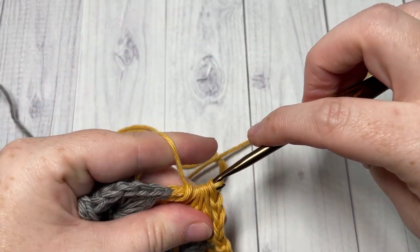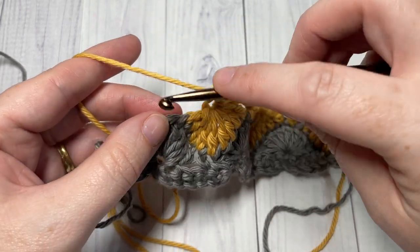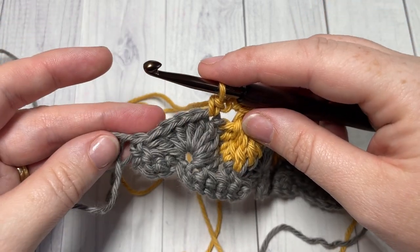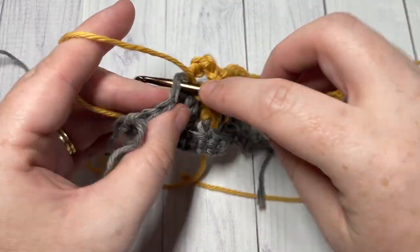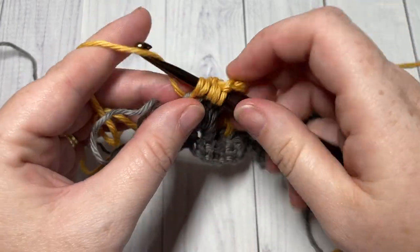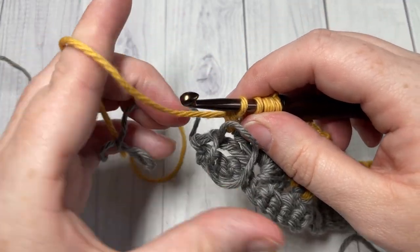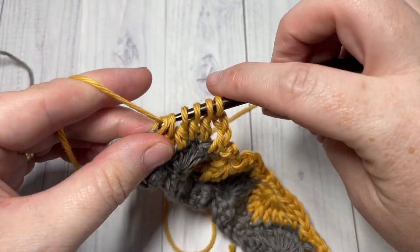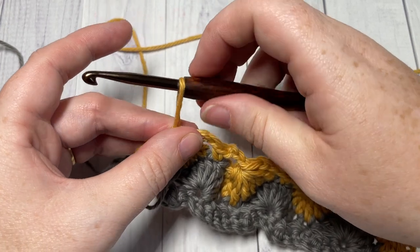Yarn over and pull through all the loops on your hook, chain three, and single crochet in the next stitch. Repeat that all the way across your work. When you come to your final stitches, chain three and work a double crochet five together over your final five stitches.